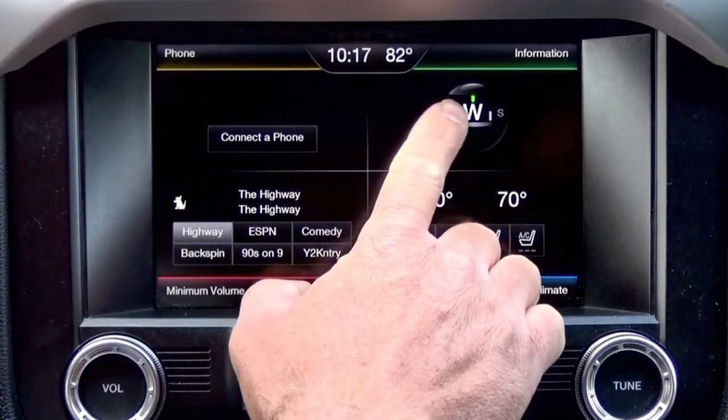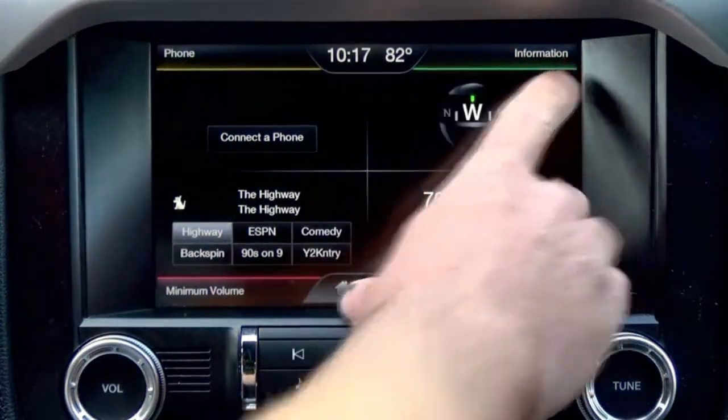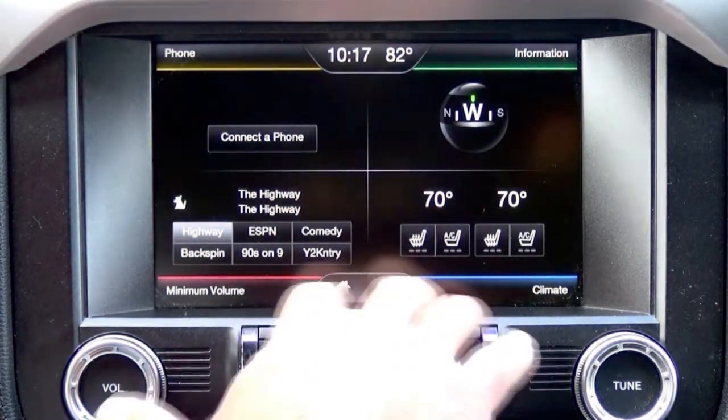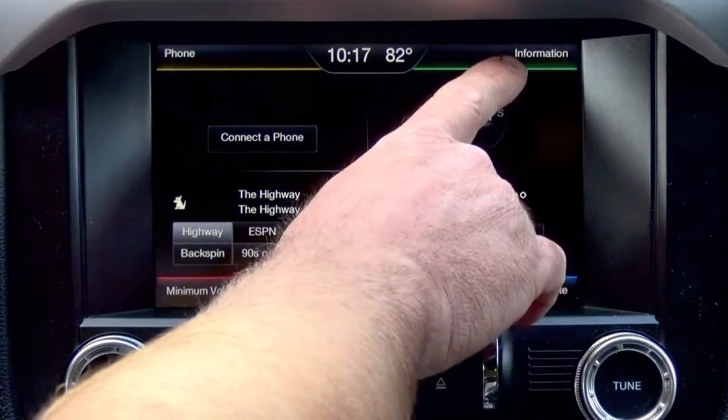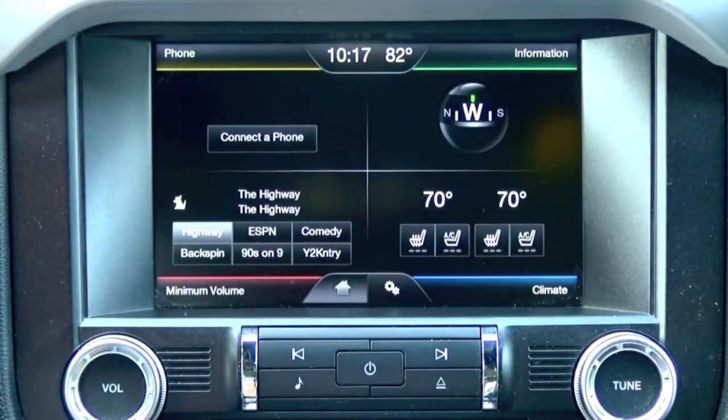The upper right hand quadrant says information. Now a lot of the Mustangs have navigation — the factory navigation. Today I'm going to show you how easy it is to upgrade from your traditional MyFord Touch with the information quadrant and change that to factory navigation.